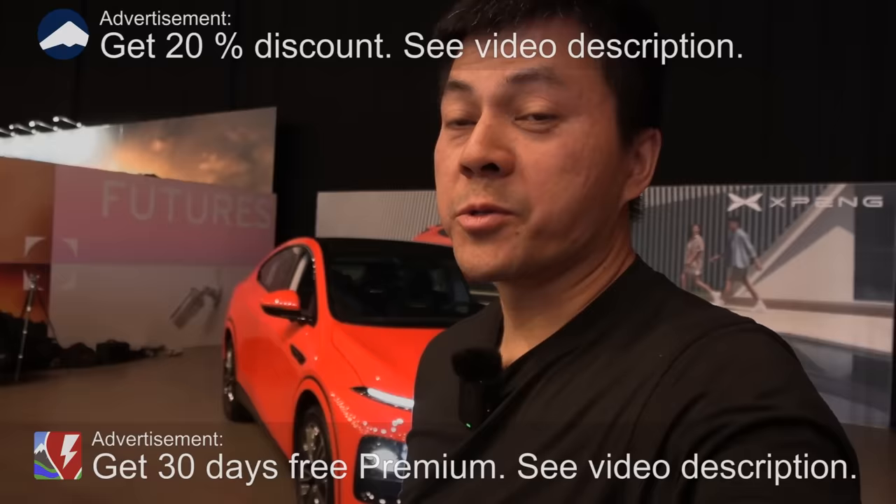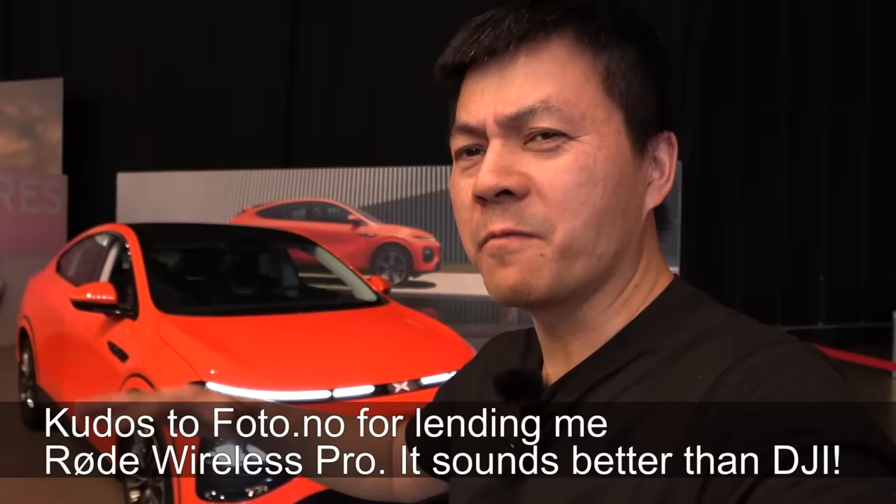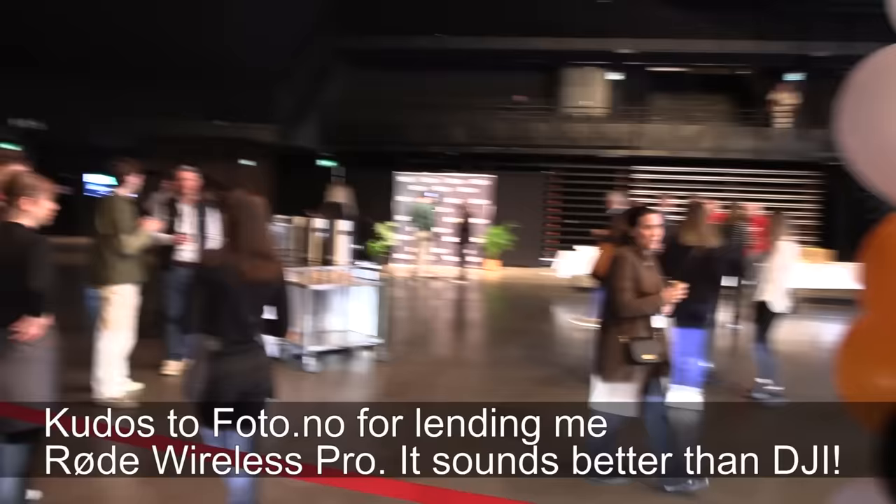We are now at Osso Spectrum at the SHE conference. This is a bit weird — Xpeng is represented here. This is a conference where you have lots of women, and normally on my channel we have 97% men, but in this conference there are a lot of women here.